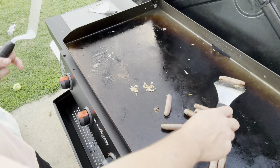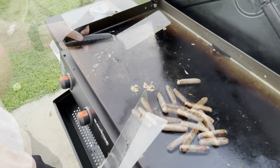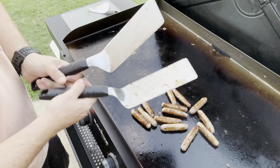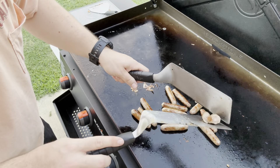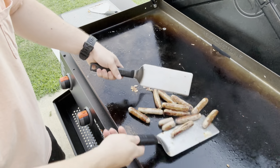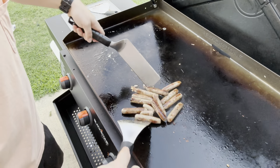Now we just gotta cook these two a little bit more and that should be it. Do as I say, not as I do — I usually use a temperature reader on these, but I don't want to go back inside and get it. So I'm gonna chop one and see how it looks. And that is looking pretty dang good. I might call these done, maybe give them a minute or two.